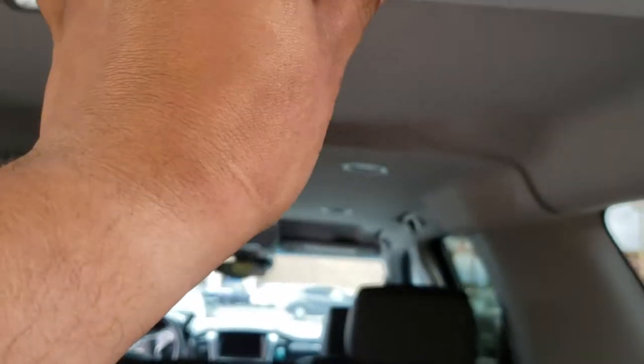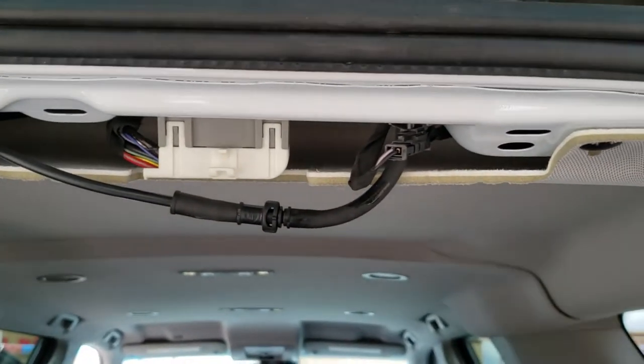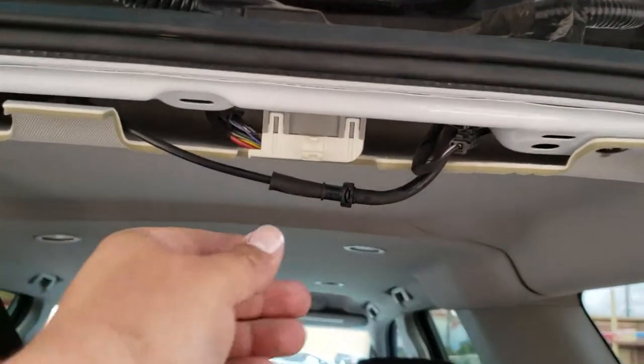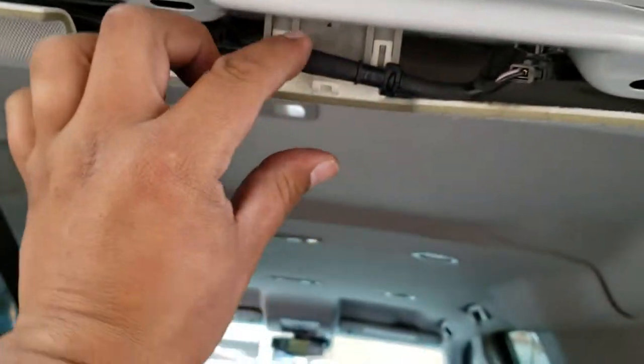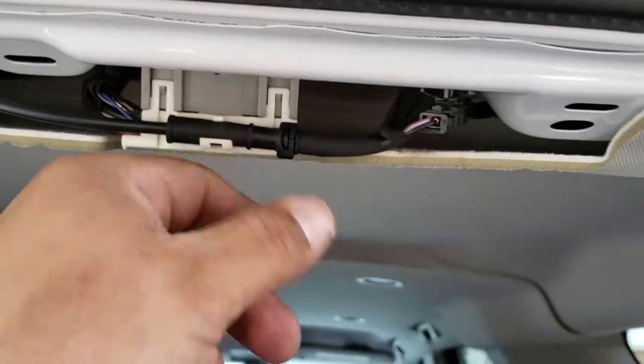Once you have everything through, we're just going to go ahead and plug everything back in. There's the third brake light connection, and here's the water line. Go ahead and compress that all the way. Once you have that clipped, just snap it back into place right here.